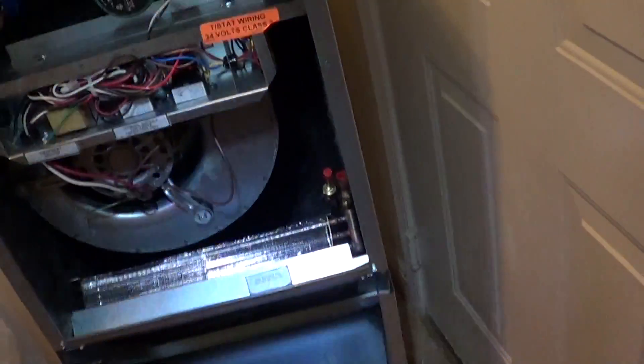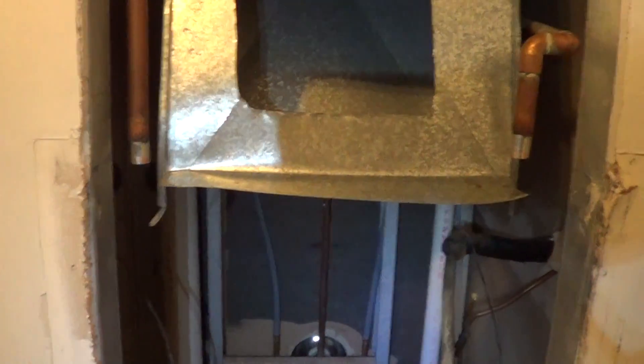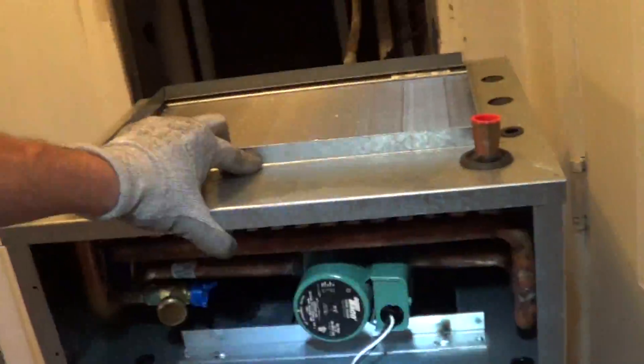I've got the ductwork sealed and I've got it siliconed up on the top. I cleaned out the space and got my piping flushed out. Now I'm ready to slide the new unit in. I've got it sitting on some buckets and I'll lift it up and slide it right into the slot. Then I'll be able to seal this duct from the inside and solder up the pipes, which I've got unsoldered and cleaned up. They solder on right there.